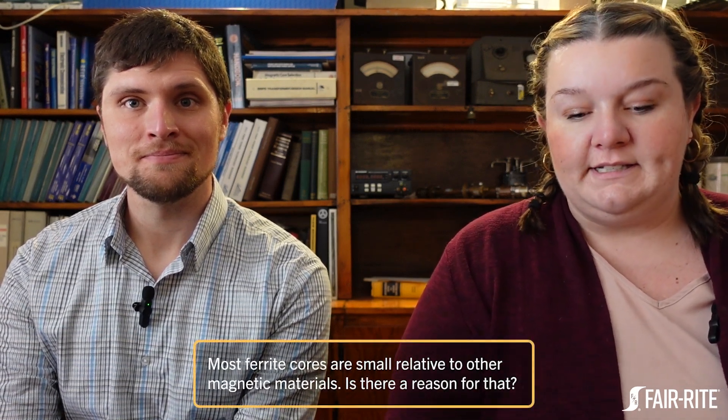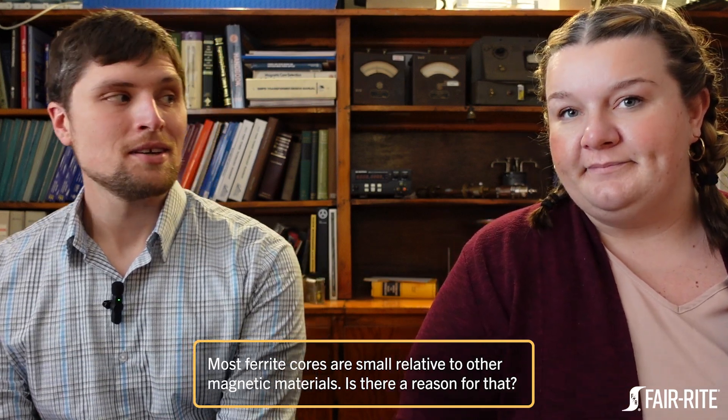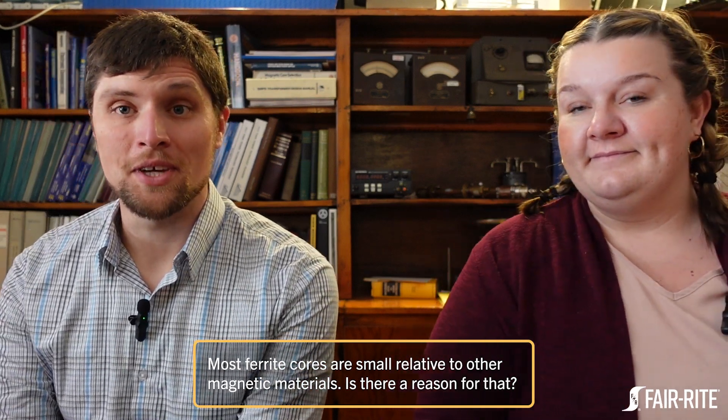Hi everybody, thanks for joining Soft Magnetics, Hard Topics. It's been a while, but we're going to go over some of the stuff that we've been hearing at trade shows. The first one is: most ferrite cores are small relative to other magnetic materials — is there a reason for that? Yeah, that's a question we get a lot.